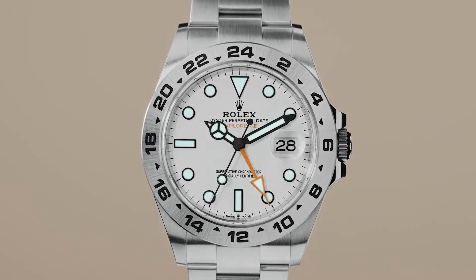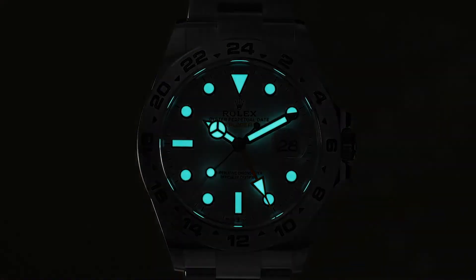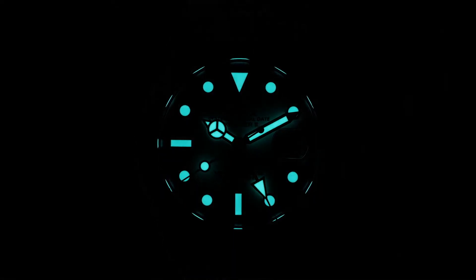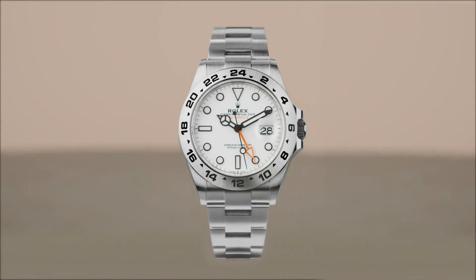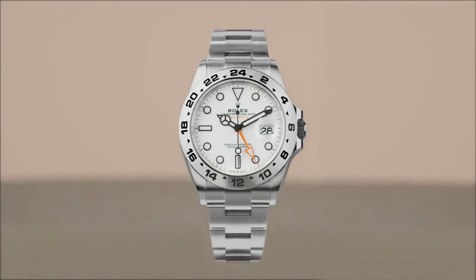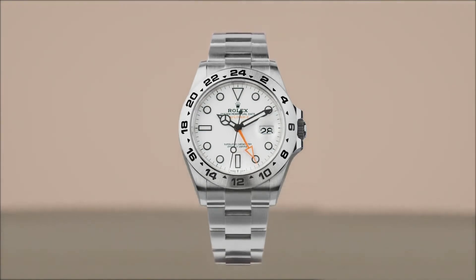Legible in the darkest environments, the Chromalight hour markers and hands contain luminescent material that emits a long-lasting blue glow. The Oyster case is 42 millimeters, has a scratch-resistant sapphire crystal and is waterproof down to 100 meters or 330 feet.